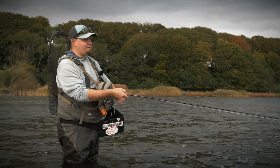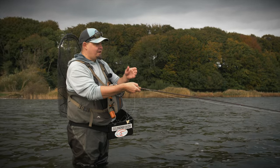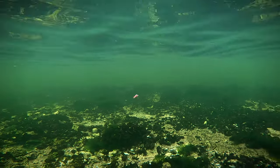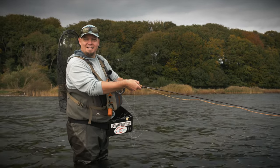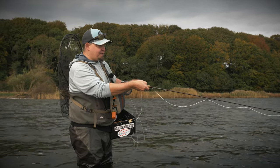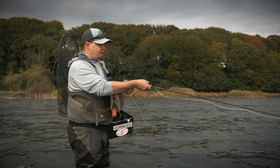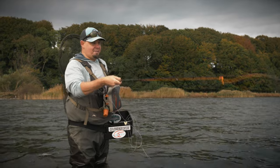The retrieving of the fly is also very important, because you can really optimize and make good use of the way the fly bounces, dives down, and bounces again if you make your strip relatively short and abrupt. Basically, you make a short pull and then give the fly a bit of time to wriggle its way up towards the surface, then make another one. Very distinct retrieves are the best way to retrieve the fly, at least in my experience.